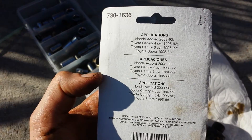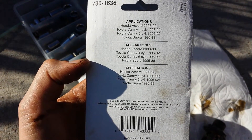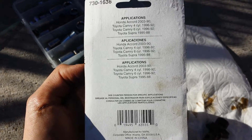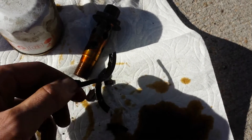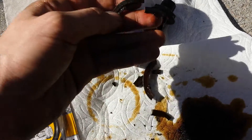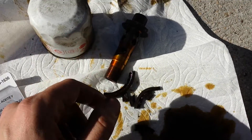It claims that this works on Honda Accords, Toyota Camrys, Supra, and so on. But as you can see, I took out the old one and it only came out in pieces — it's so degraded it just breaks and crumbles in your hand. So I'm thinking that's probably what my problem was.